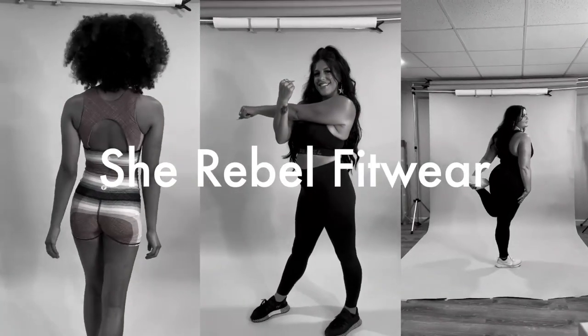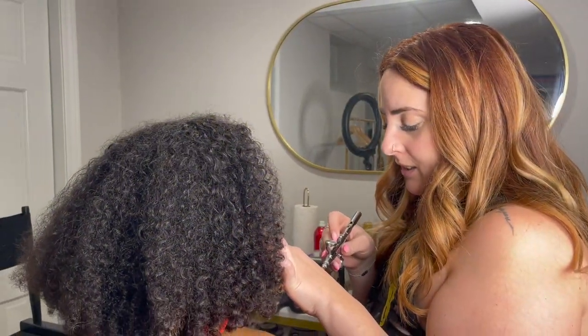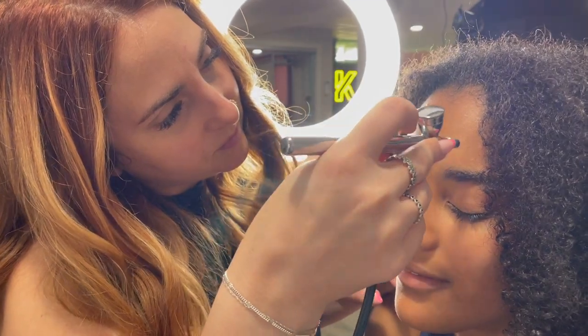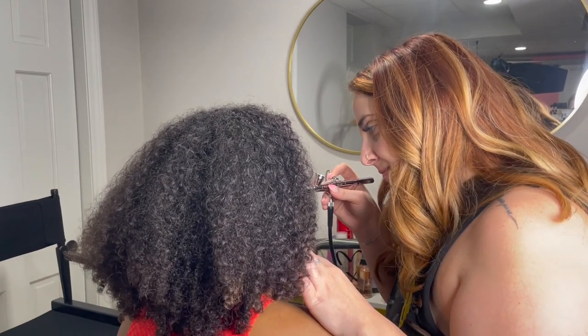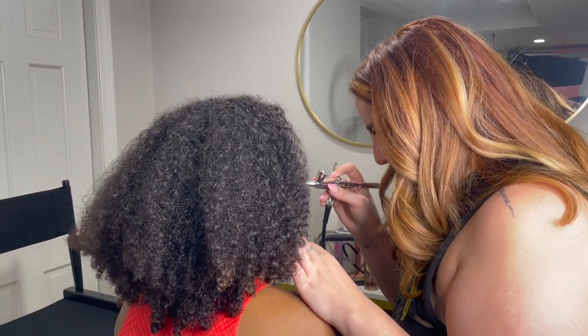Come behind the scenes with She Rebel Fitwear and Kay Garcia Productions for this fabulous photoshoot. I'm Rebecca and we are at Kay Garcia Productions doing a shoot for She Rebel Fitwear. Kayla of Kay Garcia Beauty was in charge of making sure that all of the models and herself were ready for the camera. I like to make sure that they are equipped with everything that they need, including ring lights and extension cords.